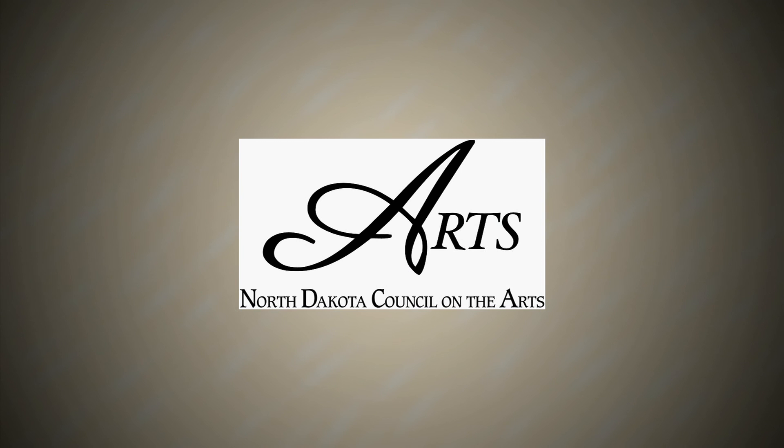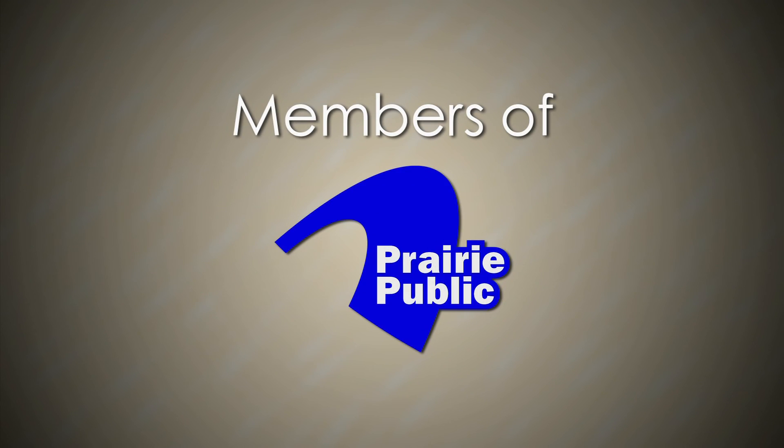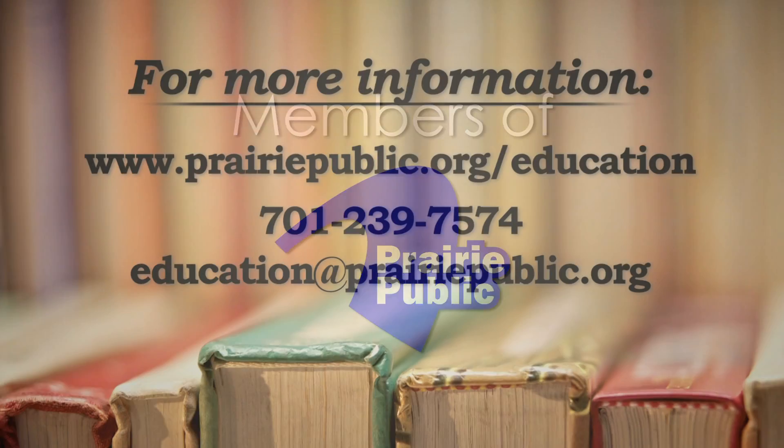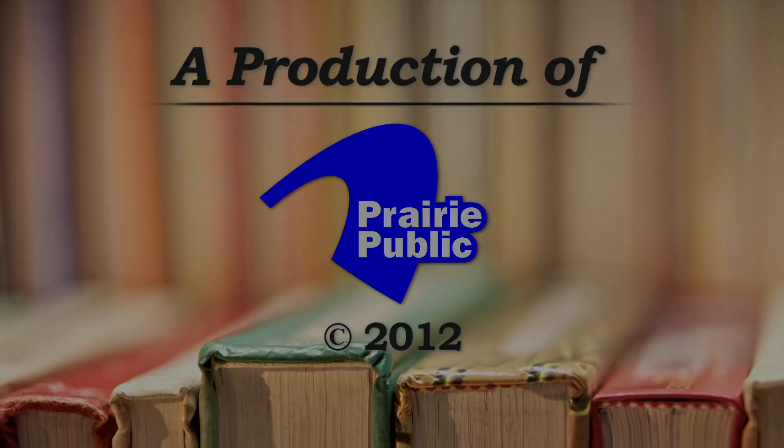This program is funded by the North Dakota Council on the Arts, the Minnesota Arts and Cultural Heritage Fund, with money from the vote of the people of Minnesota on November 4th, 2008, and by the members of Prairie Public.